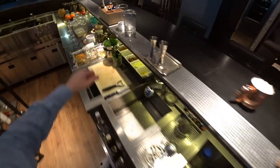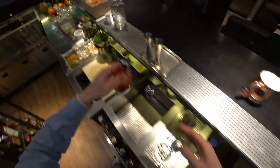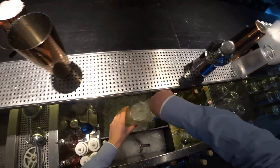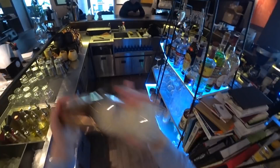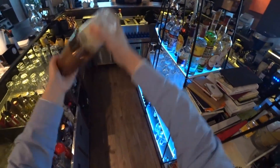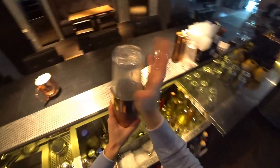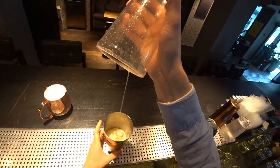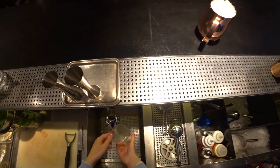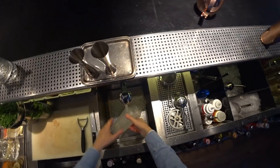So here we go, let's add a little bit of Angostura bitters, and shake it.